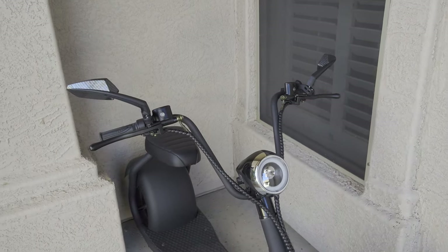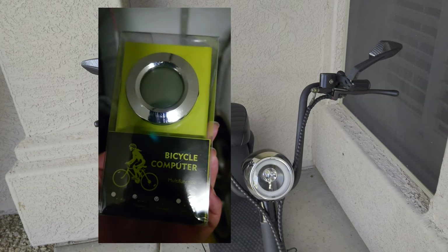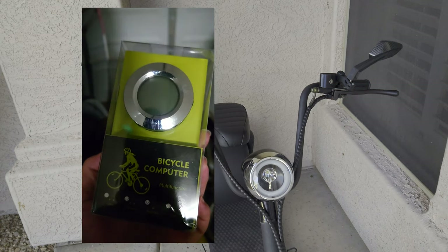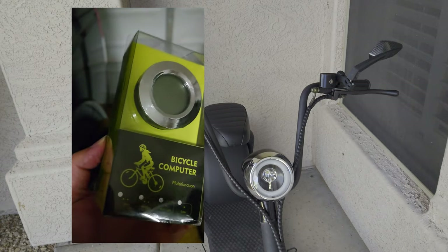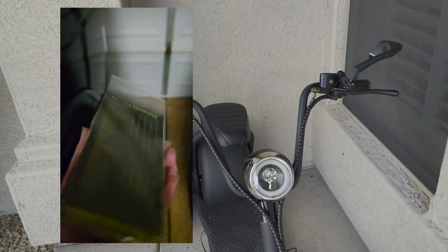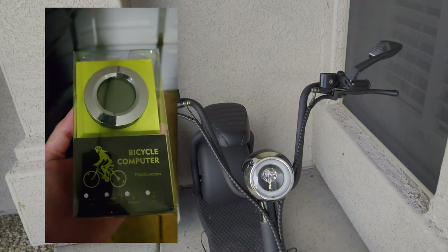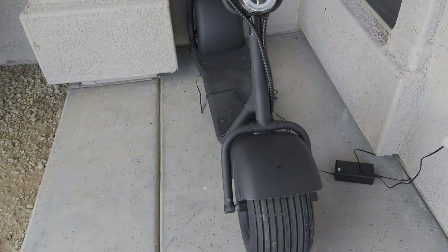I did mention on my Mototech video that I'd install a circular digital speedometer, but unfortunately I had to return the Mototech for a defective battery as well as a leaky brake, so I won't be doing that anytime soon. I figured I'd at least show you what the circular speedometer looks like so you guys can go grab one — I found it on Walmart. It's programmable and should be easy to install just like on a bicycle. Thanks again for watching and following my channel — give it a like if you want to see more about the fat tire scooter.